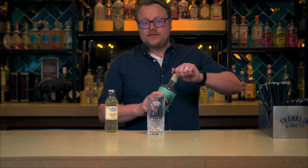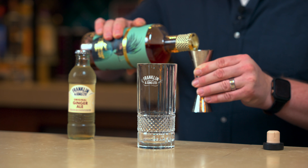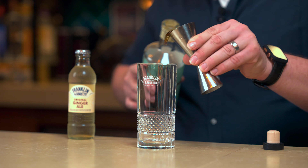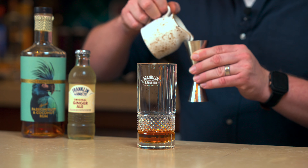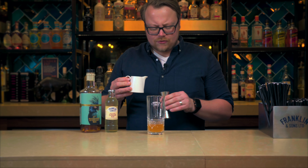Let's get started with 50ml of the One Eyed Rebel Passion Fruit and Coconut Rum and 20ml of fresh lime juice. To create balance I'm going to add 10ml of sugar syrup for a little bit of mouthfeel in there as well.